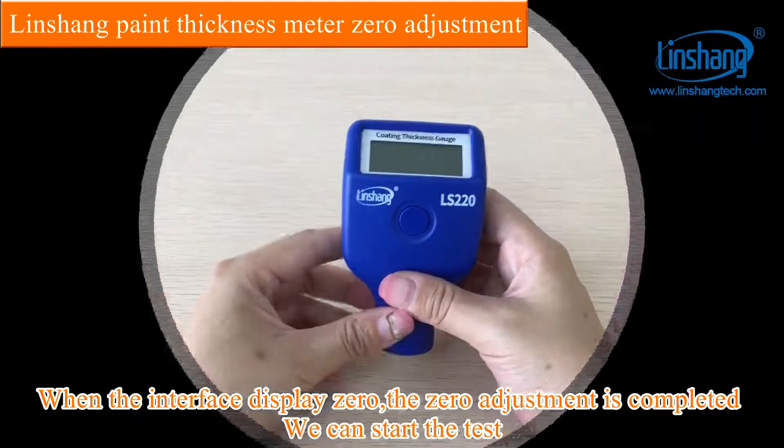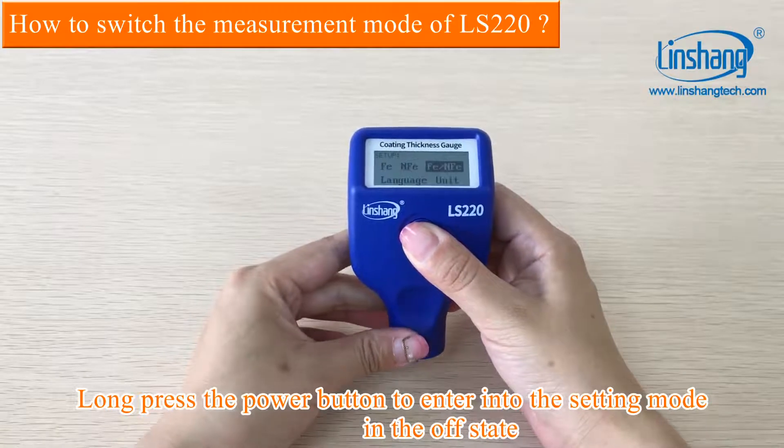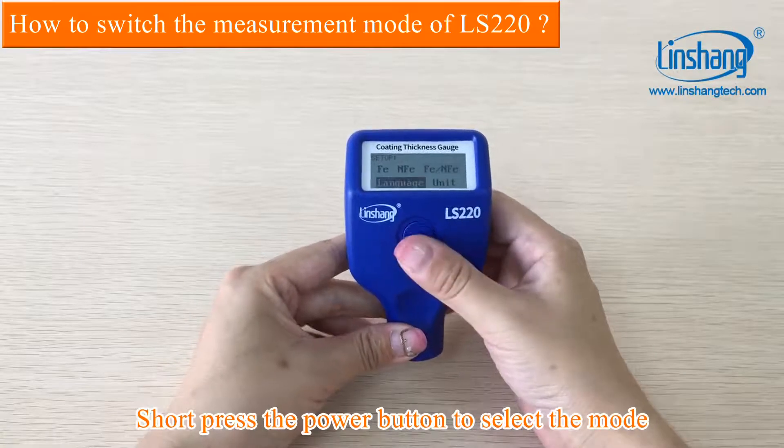We can start the test. Long press the power button to enter into the setting mode in the OFF state. Short press the power button to select the mode.